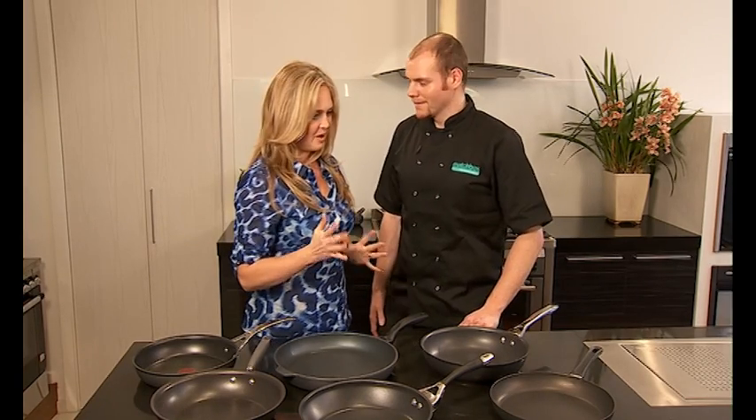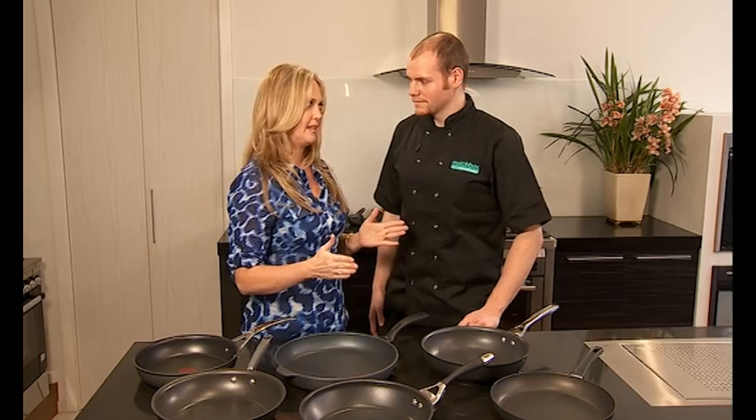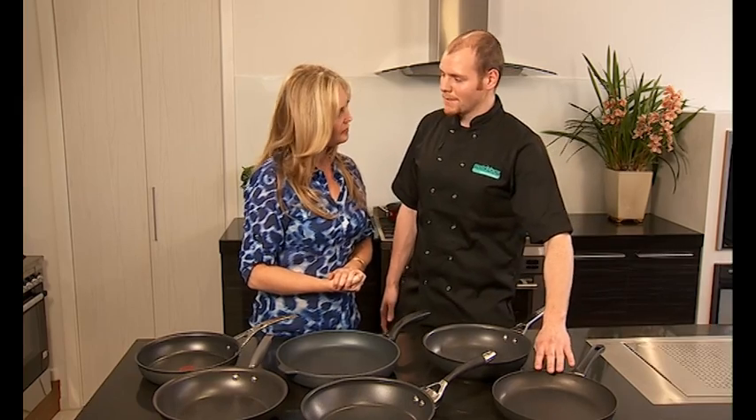Rightio, here are the non-stick fry pans. I think the best way for you to explain these to me is to just take me through them one by one. Sure, okay. So, the one we have here is called Scanpan Classic.